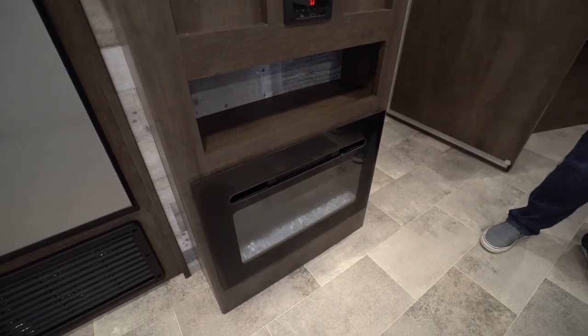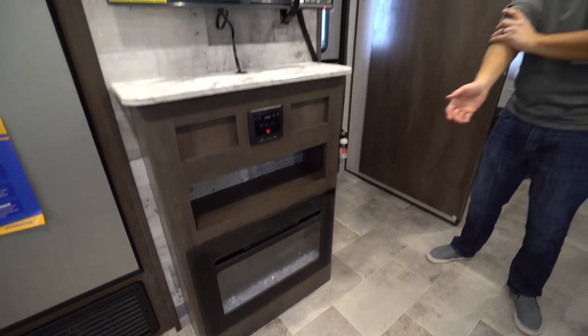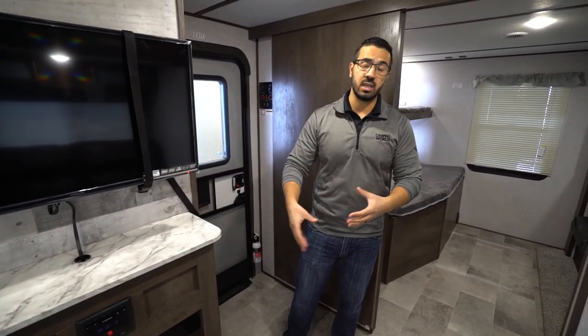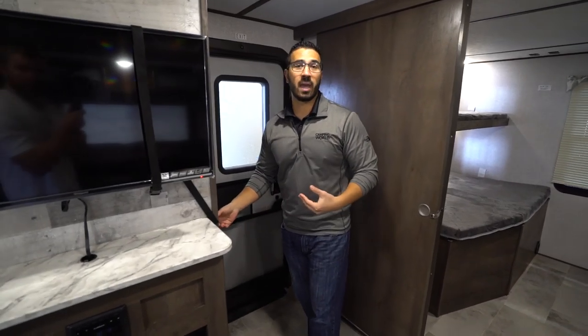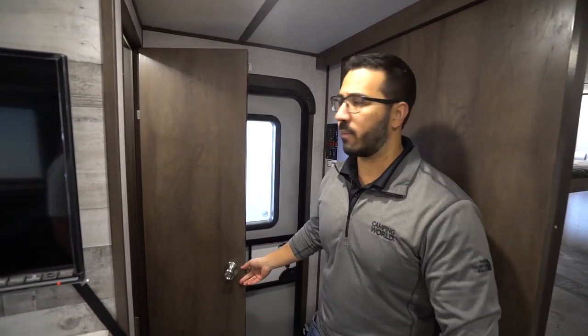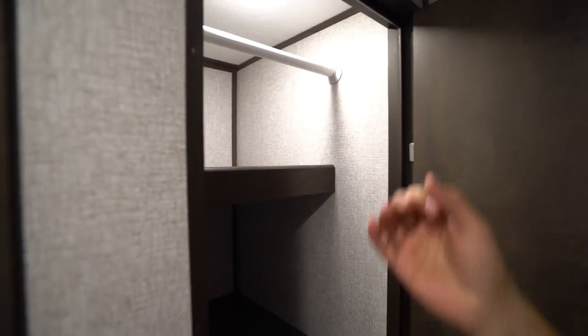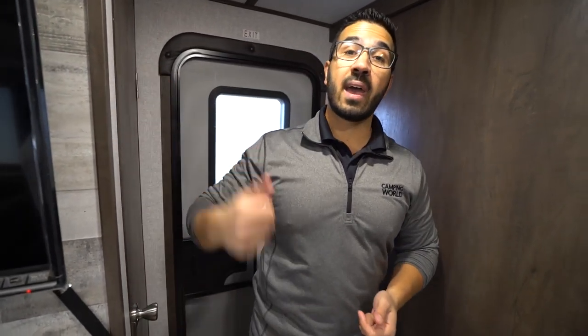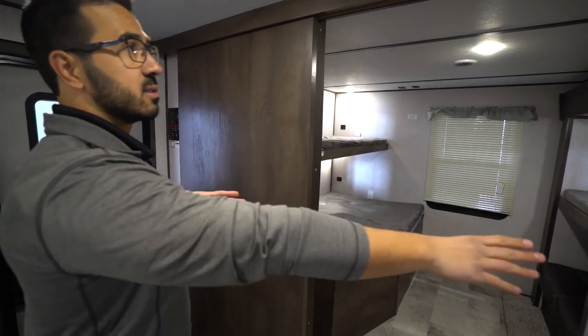Underneath you also have the fireplace. A lot of people see that and think it's overkill, but it's a good source of electric heat — so if you're camping somewhere you don't want to use propane and you're not paying for electricity at the campsite, that's basically free heat. It won't heat up the whole camper but it'll do a good job taking the chill off. Behind the TV you also get a pantry, and they put up a hanging rod — I think they nailed it with that. I hate when manufacturers have a big space with only shelves — this lets you hang jackets for cold-weather camping. There's a big slider door and a wide entrance.